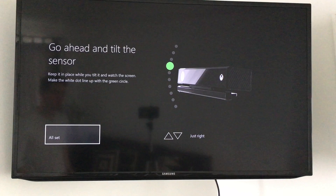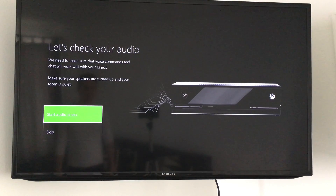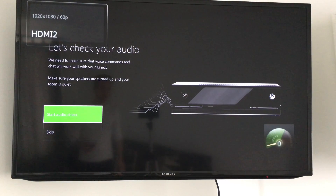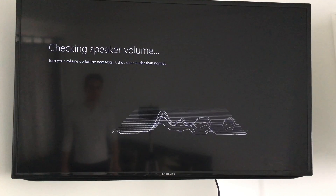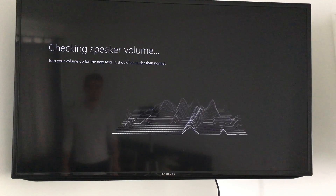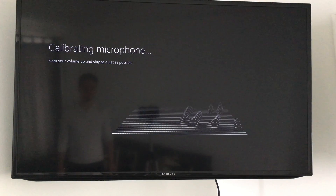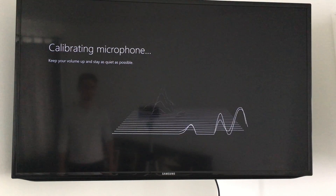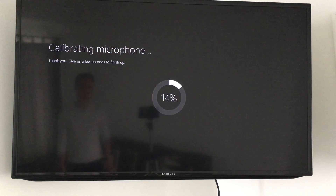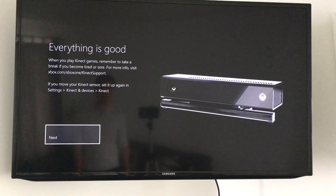At this point it should be okay — it's saying it's just right. Press All Set, then check your audio. I'm going to turn up my audio because it is extremely low at the moment. Once you're done with that, just click Done — everything's good.